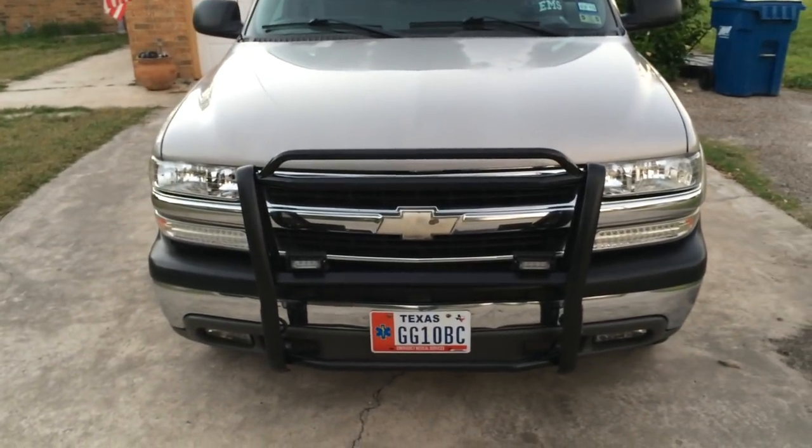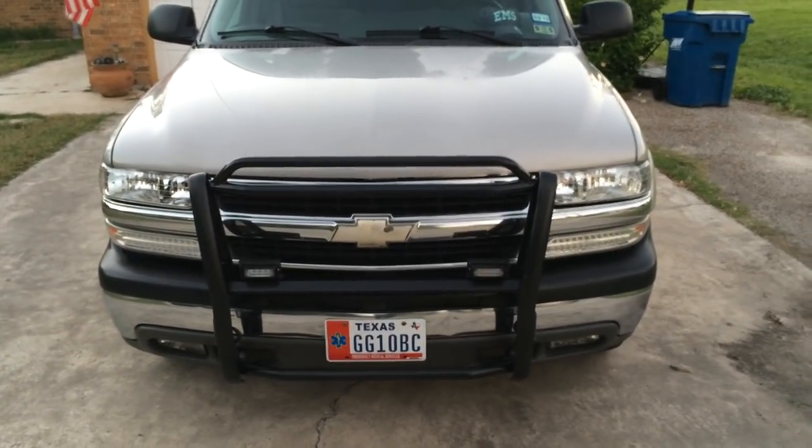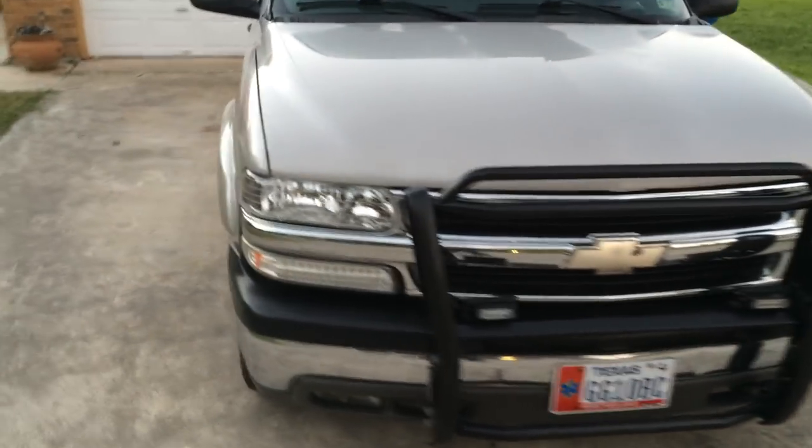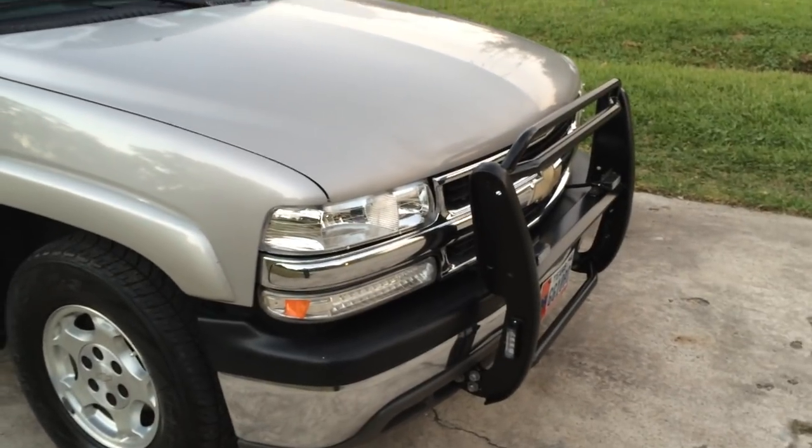Front brush guard right there. I've got eight light heads around the truck — four here on the brush guard, two facing forward which are red and blue, and then I've got one on each side for side warning.